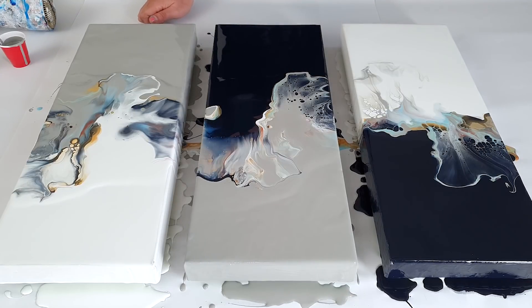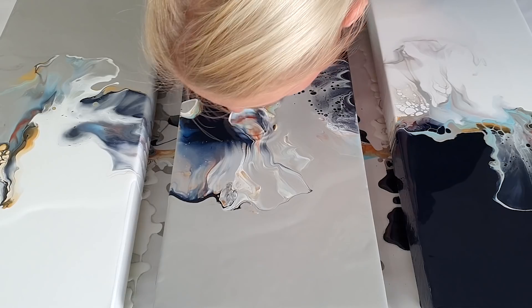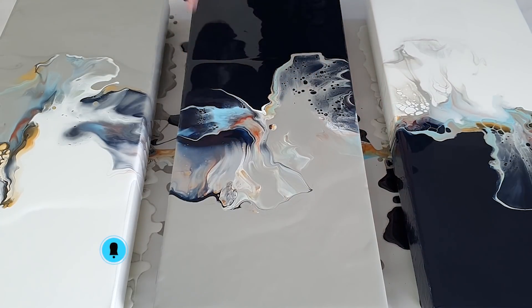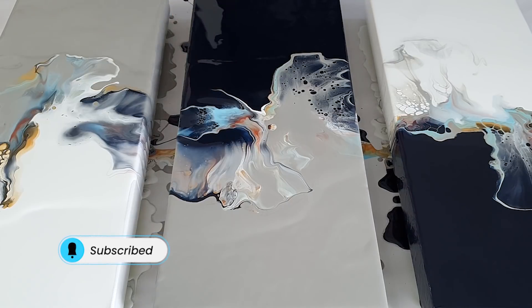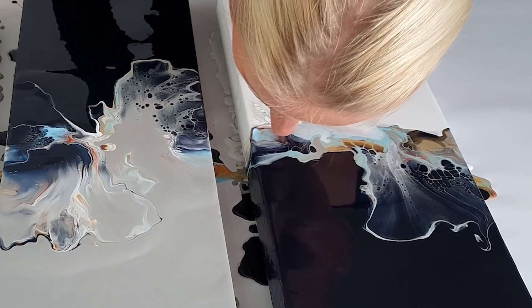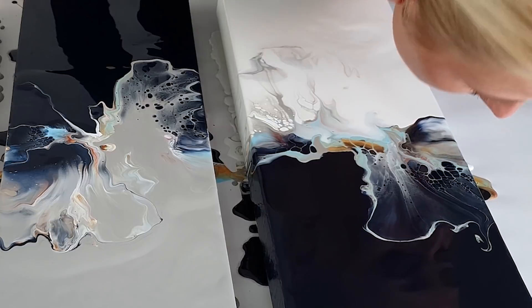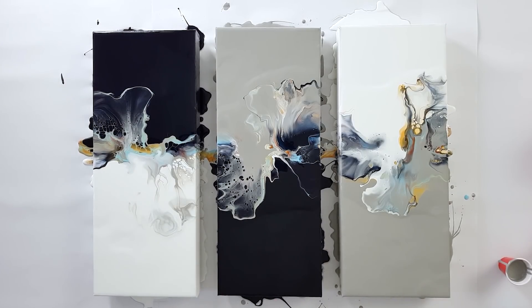It's looking beautiful. You know that paint gray gives so much lacing. I really found the sky blue here because it wasn't really prominent. This one is beautiful. They're all beautiful.